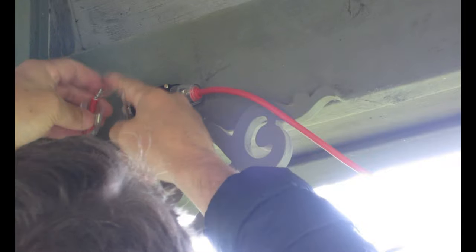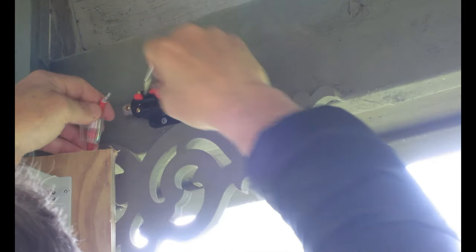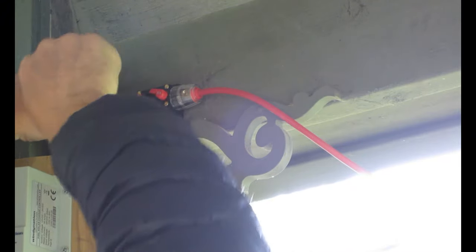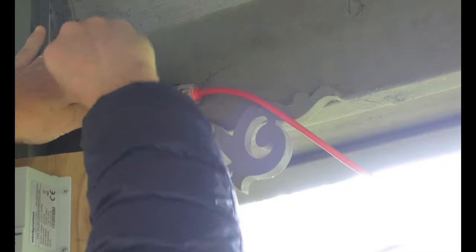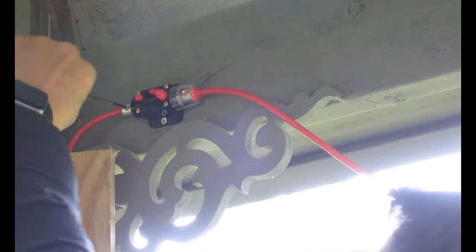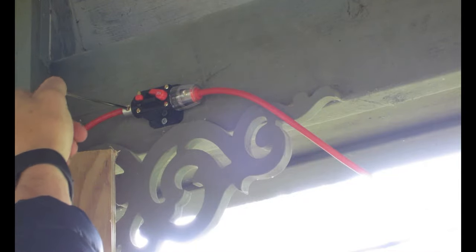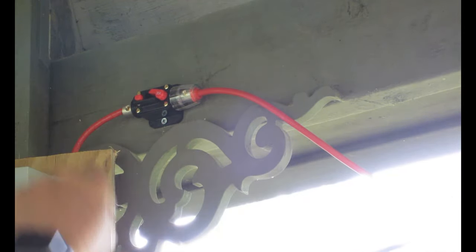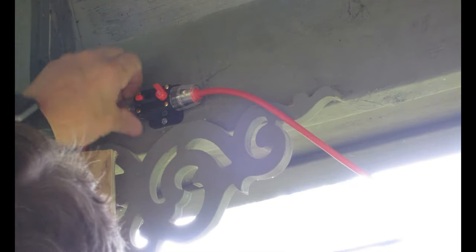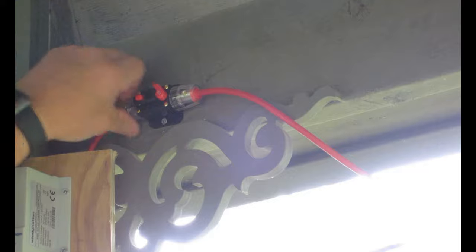Make sure you position your gasket so the fat side is facing the end of your wire — so it's nice and watertight. We're just going to bring that up there, screw it in tight, and take the barrel and screw that down.